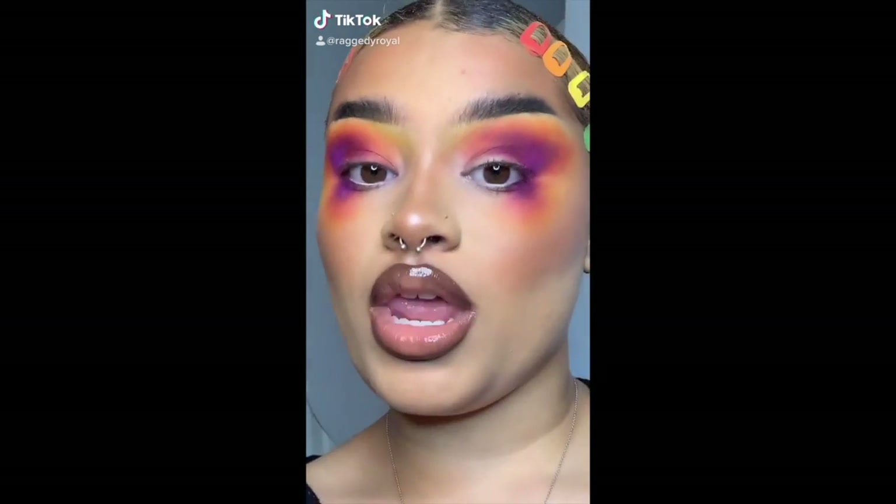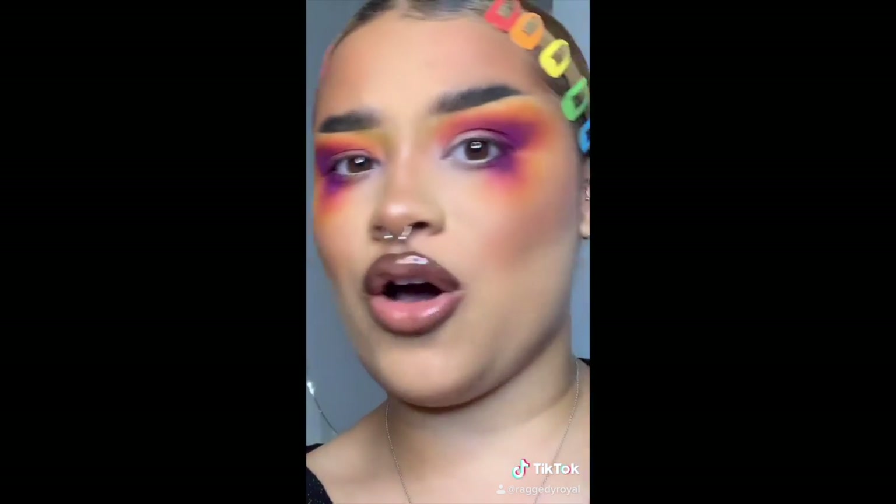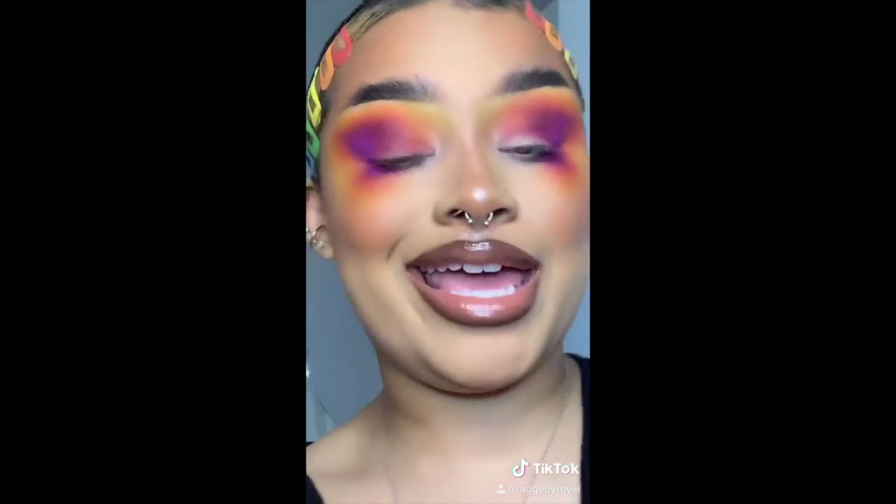This is the look that I did a couple months ago — I'll put the video here — it was on TikTok. It started as a regular sunset blend, but then it got all shapely and I was like, this kind of looks like a butterfly. It got a couple million views and a couple million likes on Instagram, Twitter, and TikTok, and it's been recreated a lot of times.